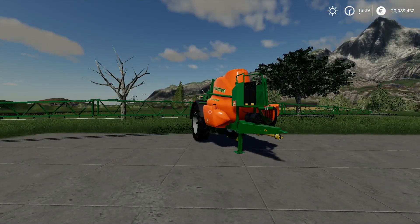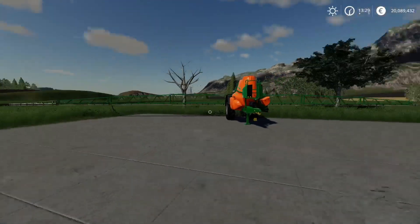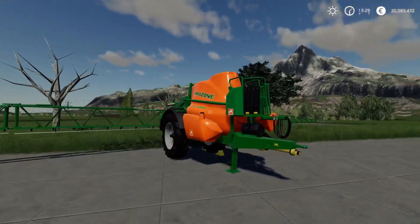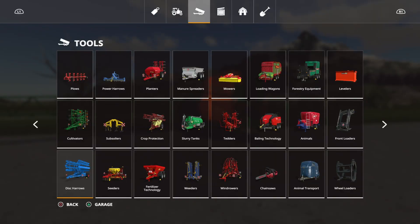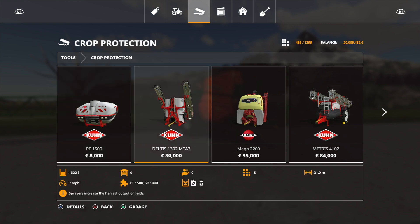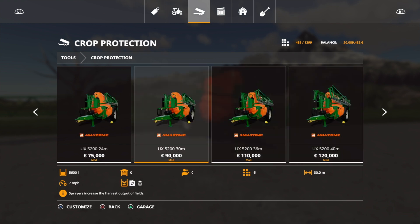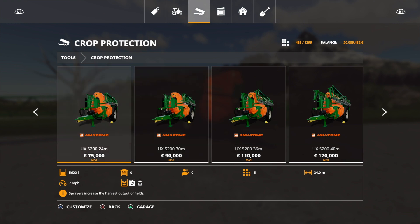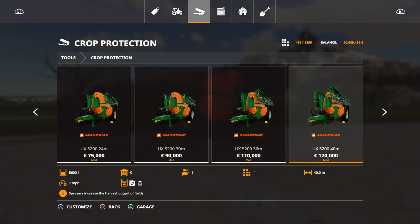In front of us now we have the Amazon UX 5200 pack — this is part of the pack, a new boom sprayer for fertilizer and herbicide. The pack contains four models. Under crop protection we've got a 24-meter for 75,000, a 30-meter UX 5200 for 90,000, a 36-meter for 110,000, and a 40-meter for 120,000. The 40-meter is the largest trailed sprayer we've got at the moment — it's not quite the widest in game since the Rubicon 9000 has 48 meters, but impressive.